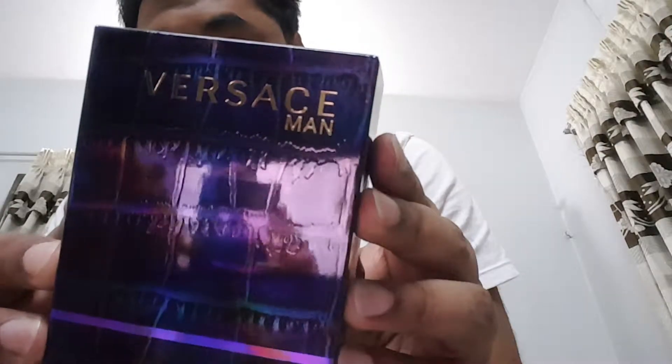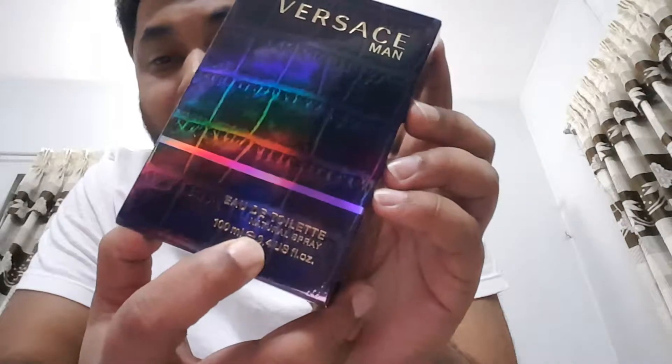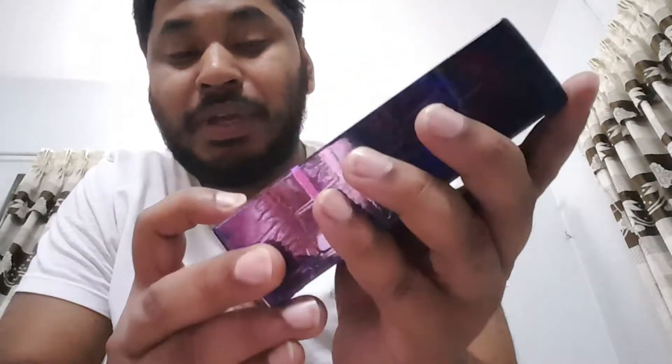So let's not talk further — let's open it up. Happy unboxing for all perfume people! Okay, look at the box here. You can see 'For Such a Man' and here's some information like 'Eau de Toilette, Natural Spray, 100 ml.'